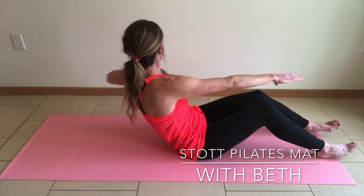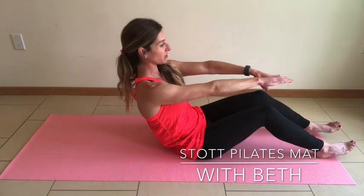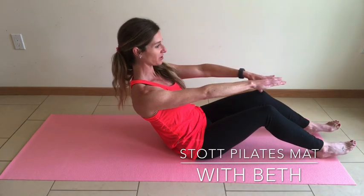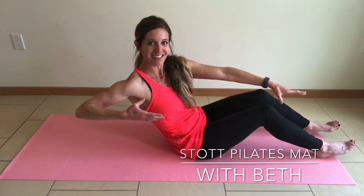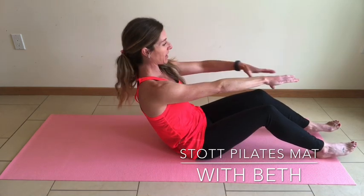Knees are lengthening towards the ceiling. Heels are grounded into the mat. Exhale — get all of that air out as you rotate, and return. Left side and return. Draw the shoulder blades away from the ears. Left side, and back through neutral.